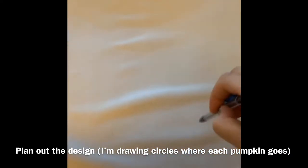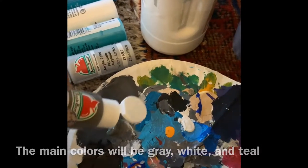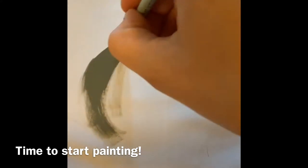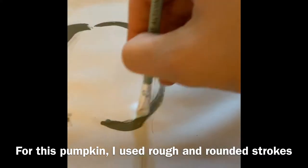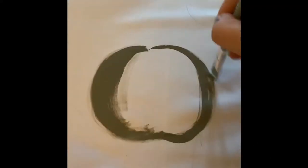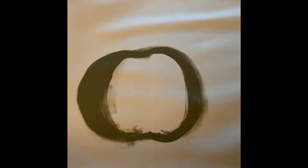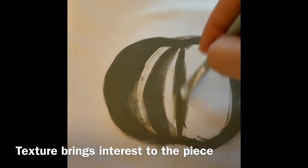The sketched lines shouldn't be too noticeable since they'll stay on the pillowcase after you paint it. My main colors are gray, white, and a dark teal. To start, I just go in with the gray using nice long rounded strokes to make the pumpkin shape. I like the texturing — it doesn't matter if some brush strokes are out of place, that just makes it more interesting. You want the paint to be kind of thick so you can blend it later, and since pumpkins have multiple bumpy rounded edges, I'm making multiple lines wrapping around the front.